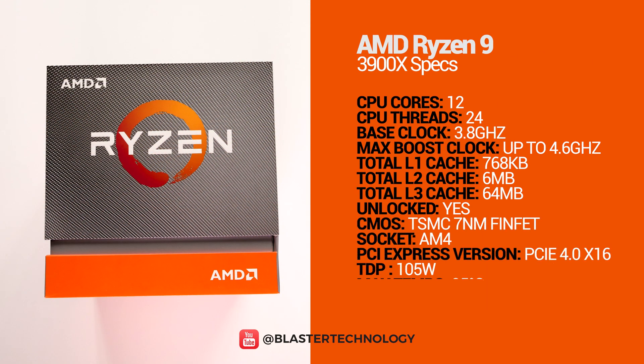Let's take a look at the more detailed specifications of the Ryzen 9 3900X. It is built on the 7nm production process and uses the latest architecture from AMD. It also supports PCI Express 4.0 and up to 128GB of RAM at a maximum frequency of 3200MHz.